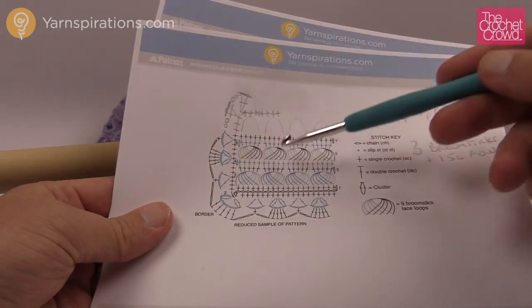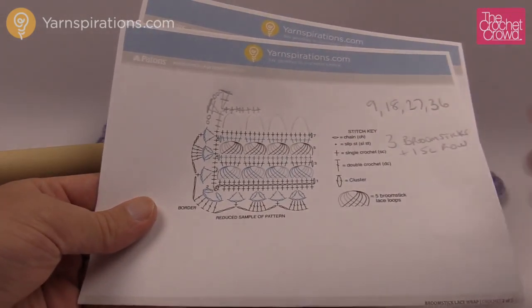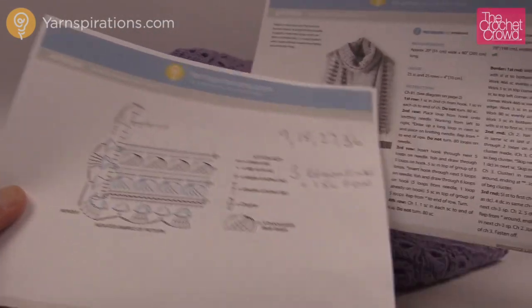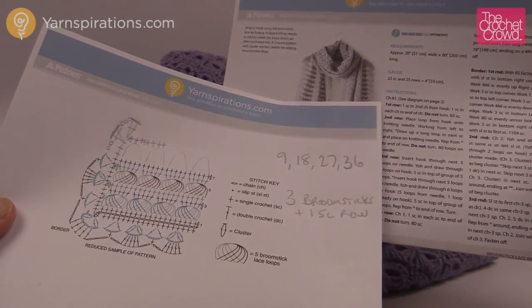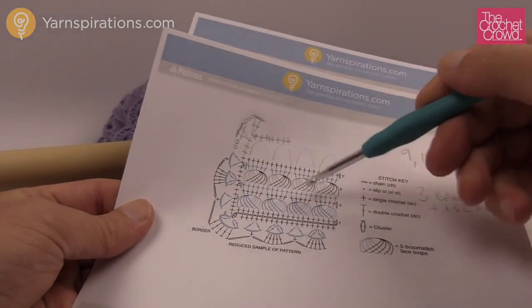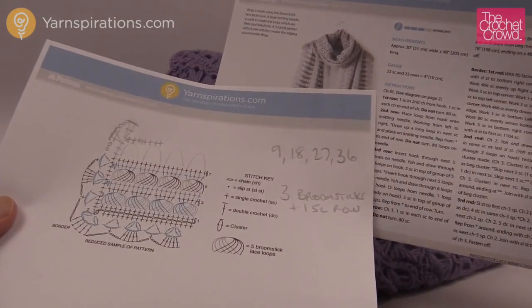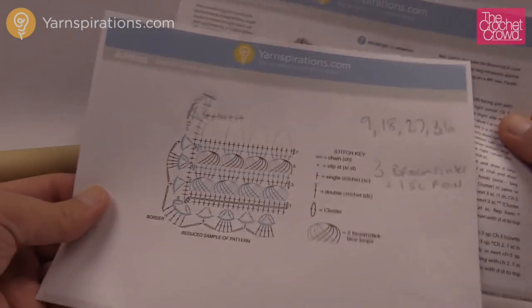If you want to change the width at any point, all you need to do is chain in groups of five — so go 1, 2, 3, 4, 5 — keep repeating groups of five until you get to the length you want. If you want this exact wrap, you chain 81. Notice that's almost a multiple of five — you go in groups of five and then add one extra chain at the end, which is why it's chain 81.